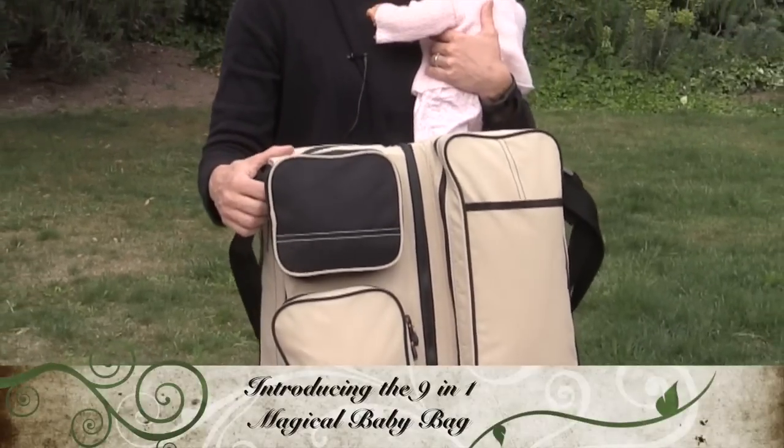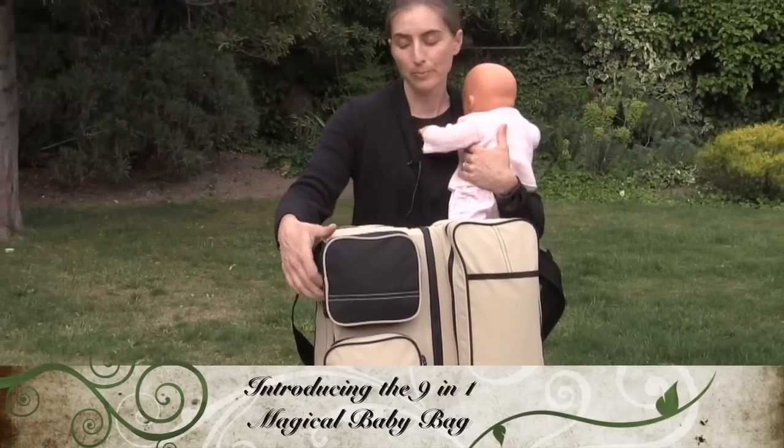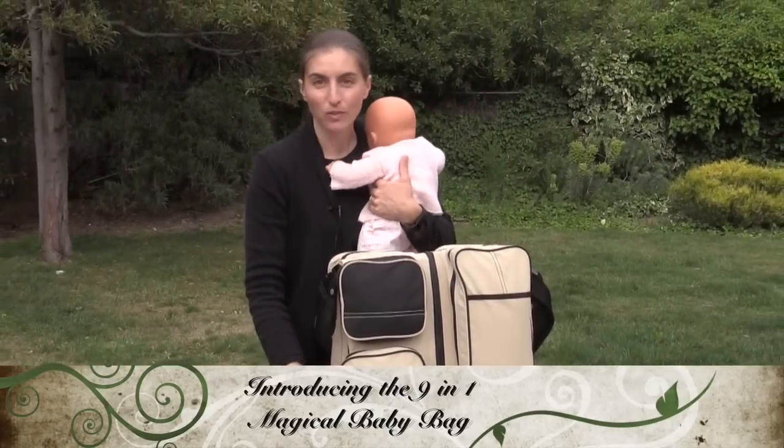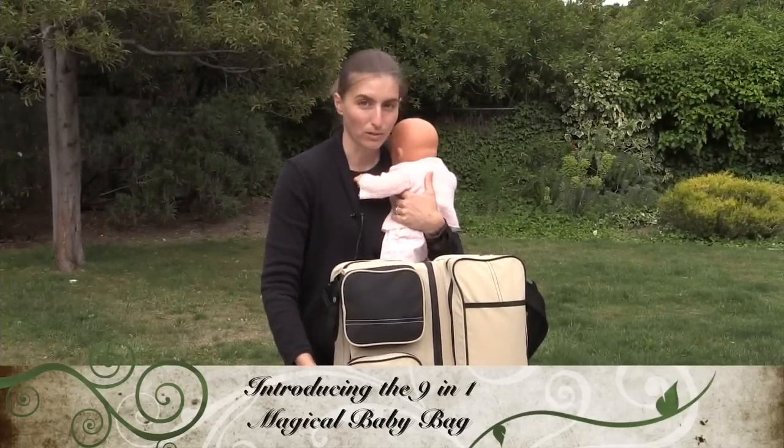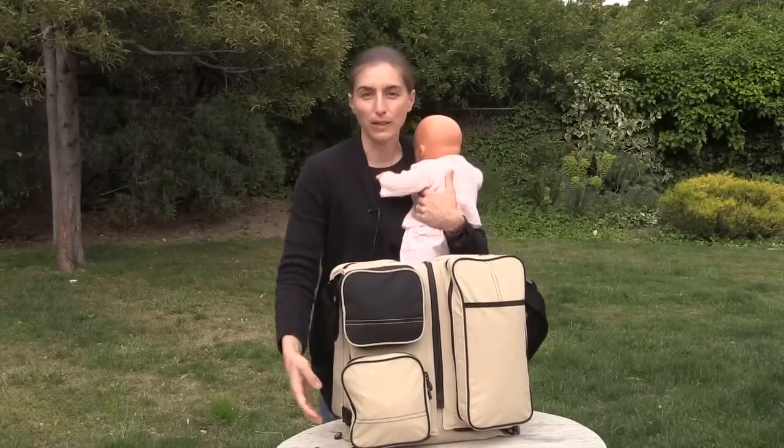This is the Magic Baby Bag. It's a 9-in-1 bag. It's amazing. It's the best bag I ever had with my two children that I took with me all over the place. The best way is just to show you how it works.